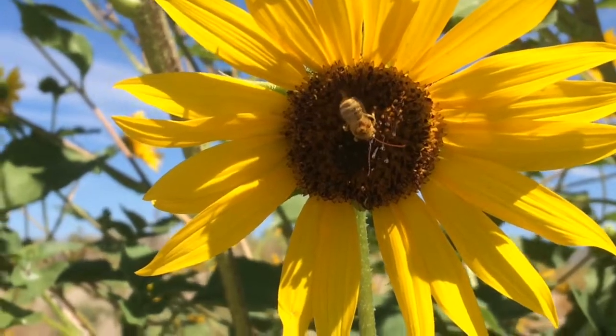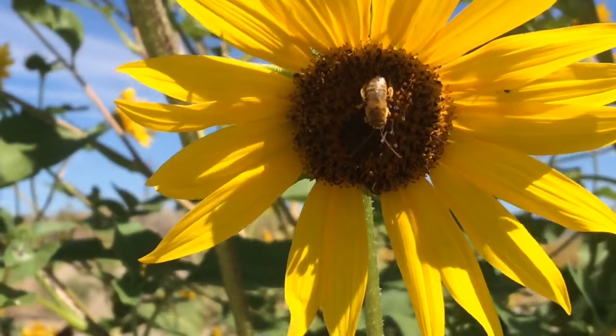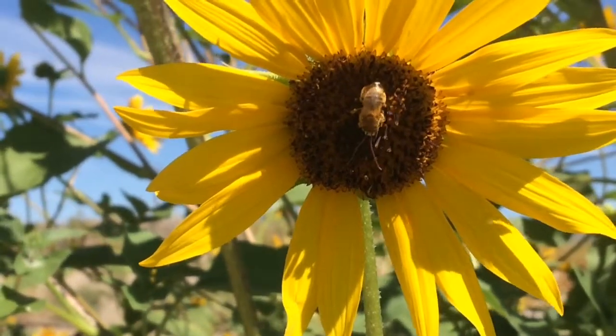If you have different looking leafcutters in your area, definitely leave me a comment. That'd be interesting to see what they look like — if they're bigger or smaller.